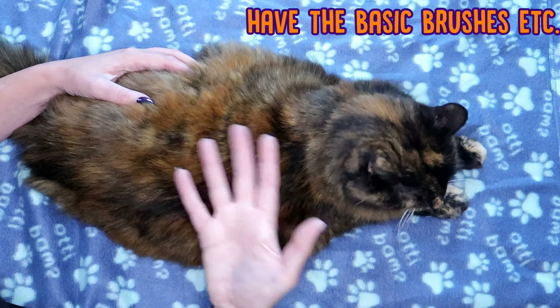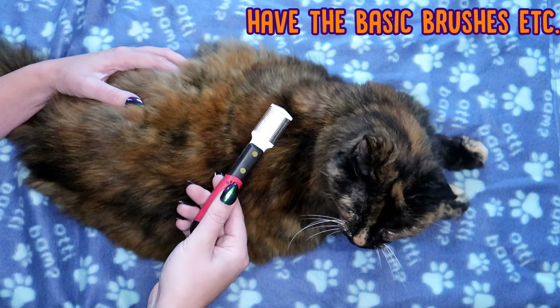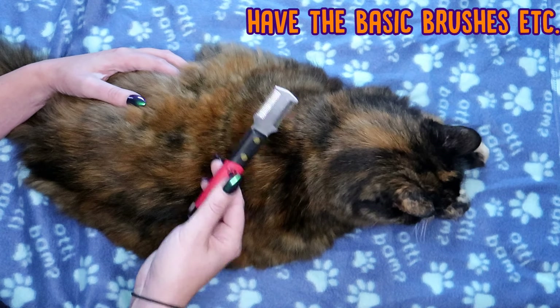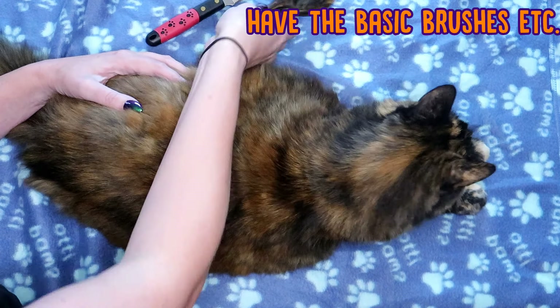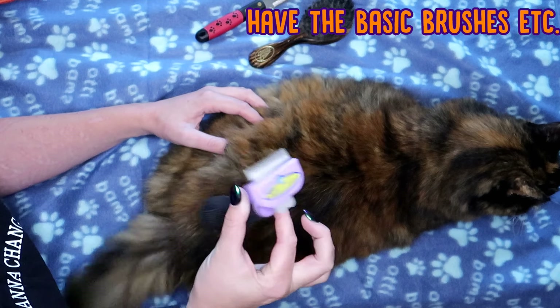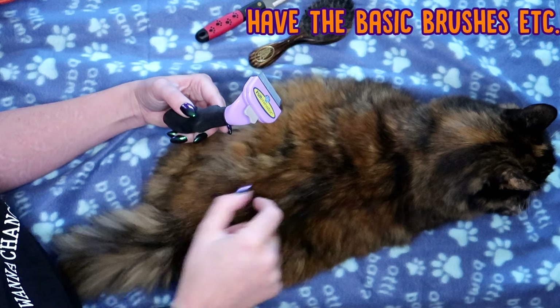First of all, you need a cat, and next you need some basic tools. A fine tooth comb, which is good not only for checking for fleas but also to tease out any knots. A basic brush, and if you have a longer haired cat, you can actually get something called a Furminator, which is really good at taking off the layer of fur that's come loose and making sure they're nice and shiny.